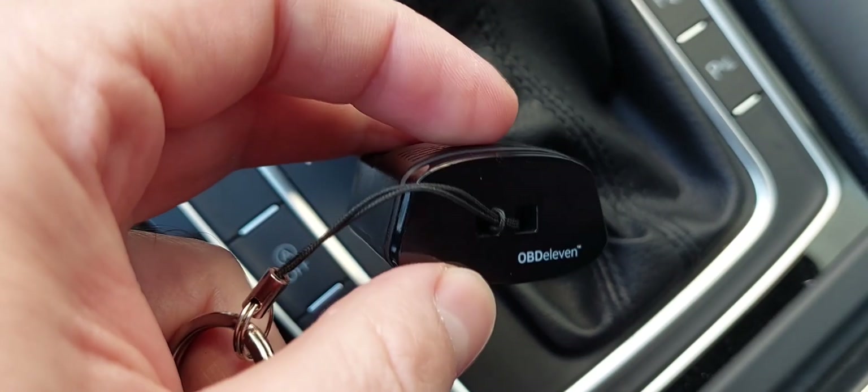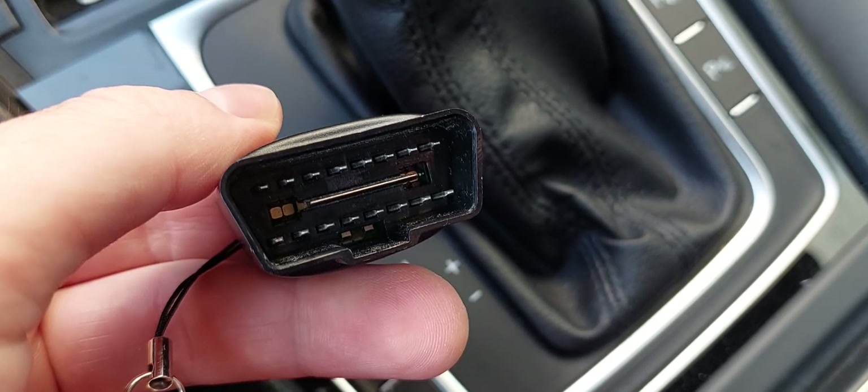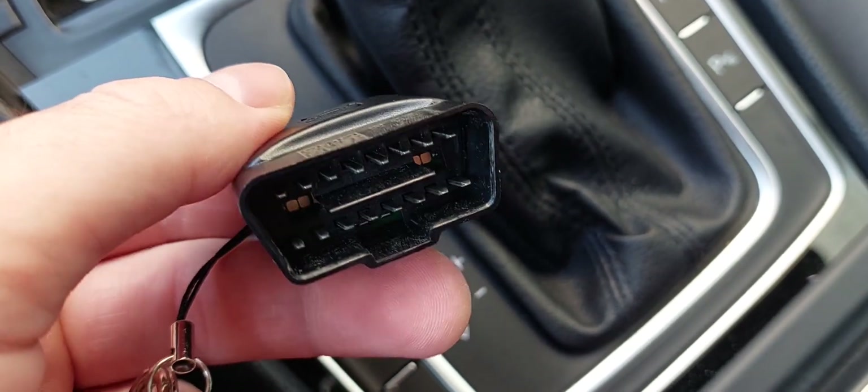What you need for this is the OBD11 — I have the pro version. I'm going to show you how to do it. I already connected the OBD11 to my car.